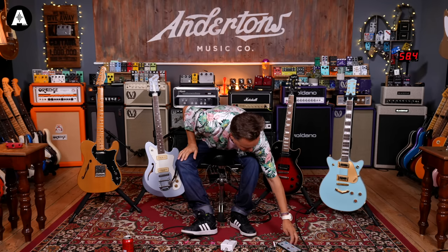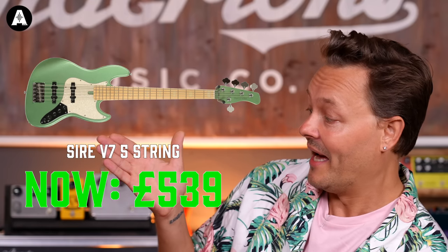And we've got some basses and stuff, and we've got acoustic guitars.